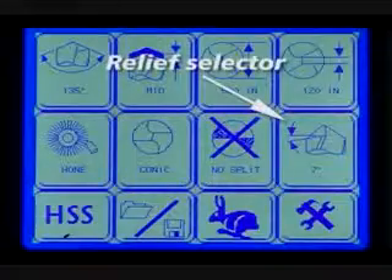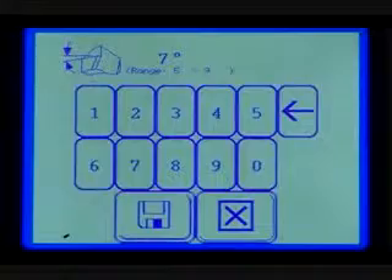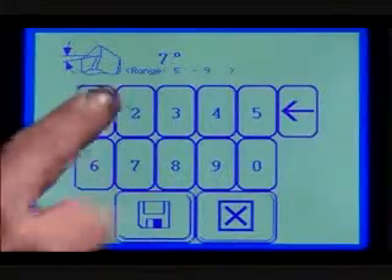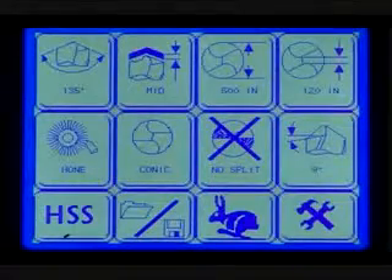Relief screen selector. From the relief screen, you can adjust the relief of the drill from 5 to 18 degrees, plus or minus 2 degrees. Refer to your user guide to select the correct range of angles in relation to the point angle of your drill.